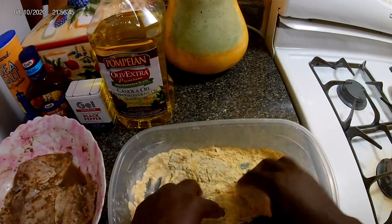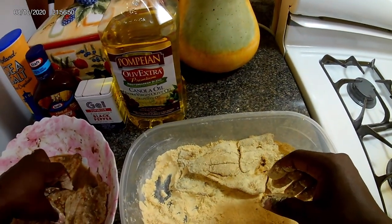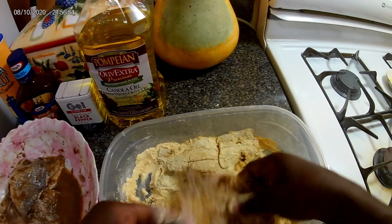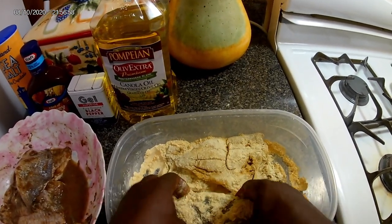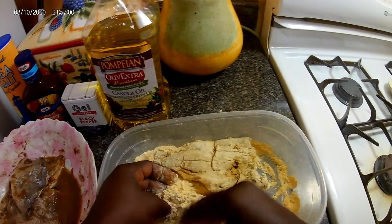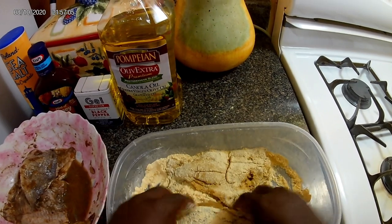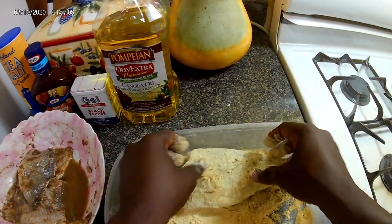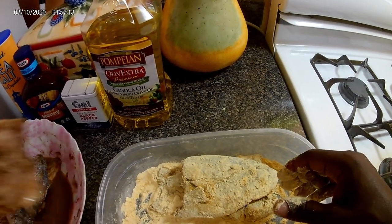Now this is not my regular batter that I would make — this is a batter that I bought at the grocery store. I'll see if I can find the packet to show you. It almost looks like the cornmeal batter I had made earlier in a previous video. You just want to lightly coat them; you don't want to overcoat them so that they'll burn.